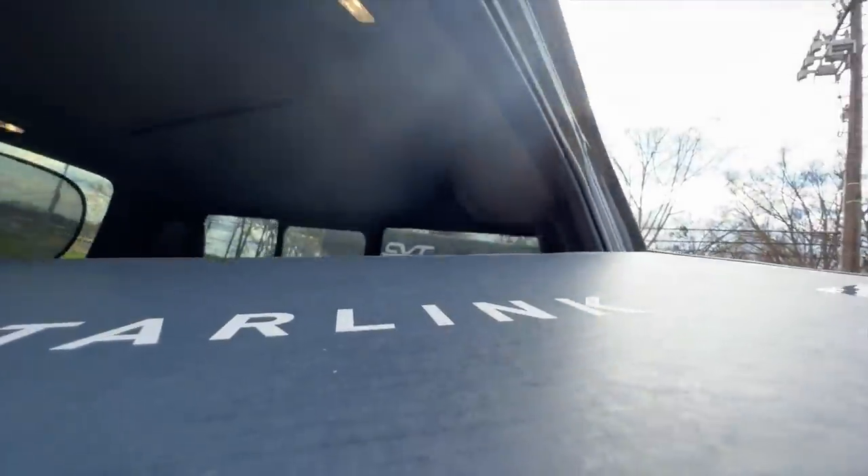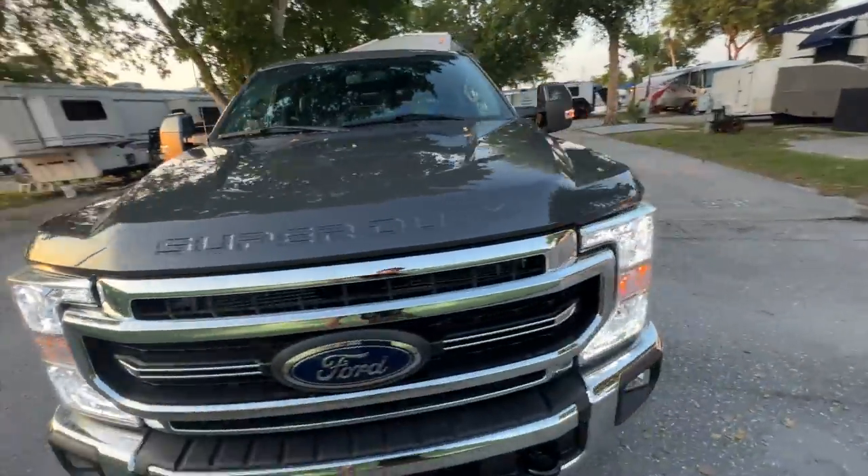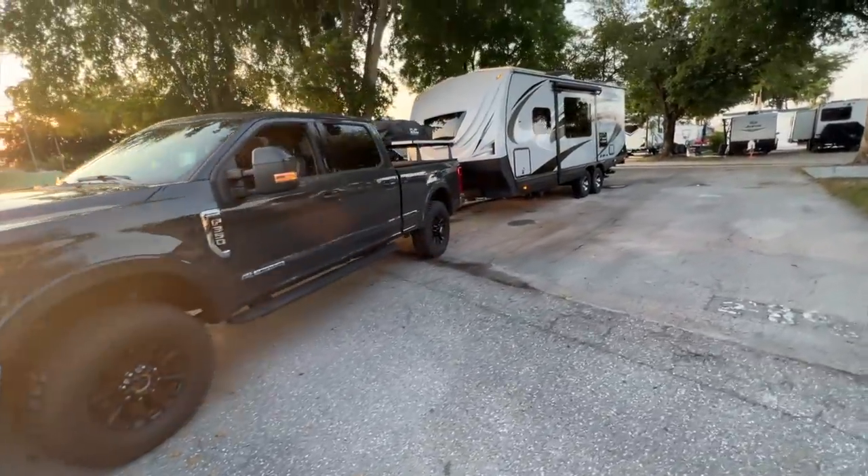Some of the positives about the Starlink system are phenomenal. Ordering was extremely simple — we ordered on the west coast, had it shipped to Tennessee, with our service address also on the west coast. Setup, installation, and uptime were very simple. In Orlando when it was working flawlessly and the Verizon towers were overcrowded at a campground with over a thousand sites, Starlink was a lifesaver. I'm seeing more and more Starlinks popping up, especially among full-time RVers.